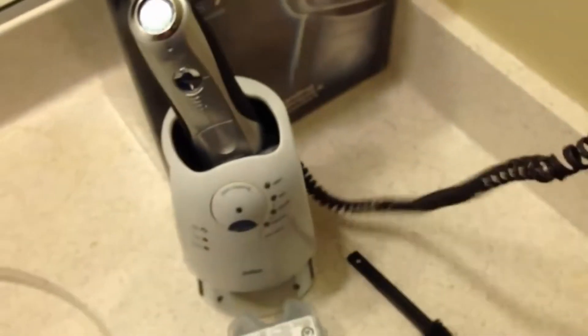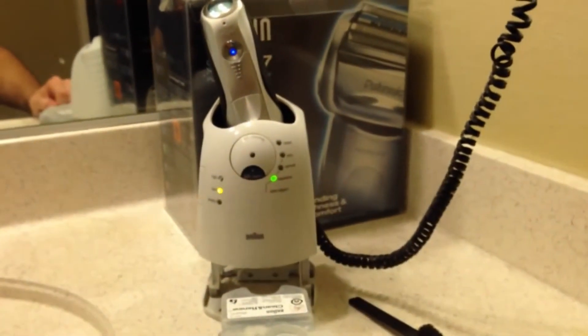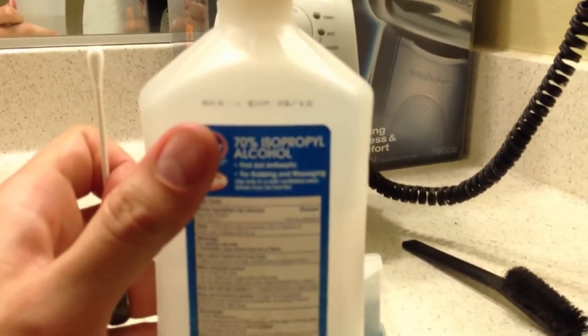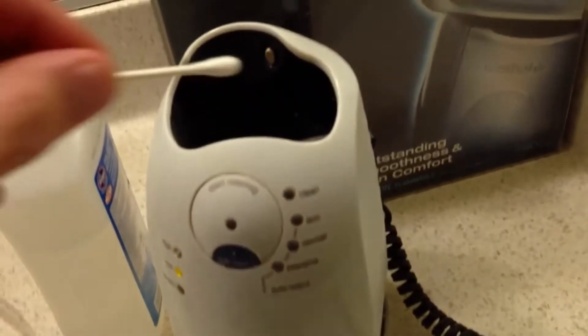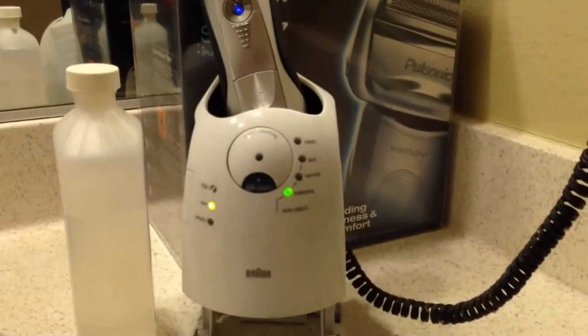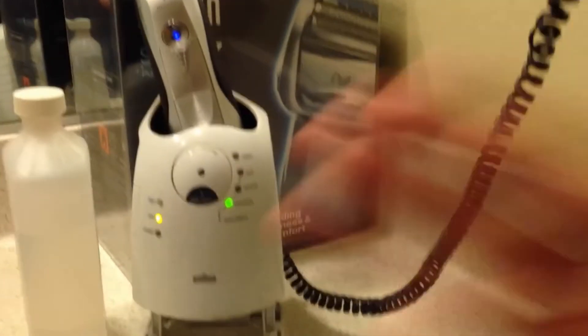Another issue: these two metal contacts on the bottom of the shaver connect to the dock to charge it when you plug it in. What happened was it wasn't getting a connection at all — I thought I was going to have to buy a brand new one. What I did was take rubbing alcohol and a Q-tip and just started cleaning those contacts. It ended up working. One week I kept doing that whenever it happened, I thought it was the plug but it wasn't, and then it just started working fine.